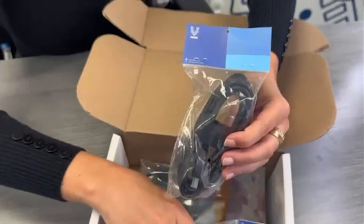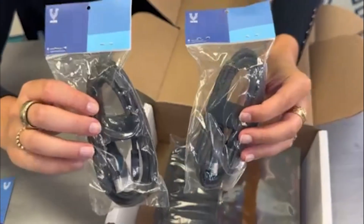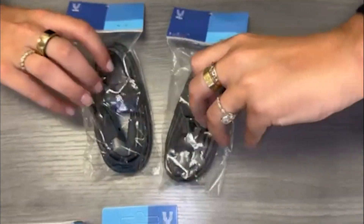Two 5-foot standard HDMI to micro HDMI cables so that you can easily link your Pi to any HDMI monitor or display.